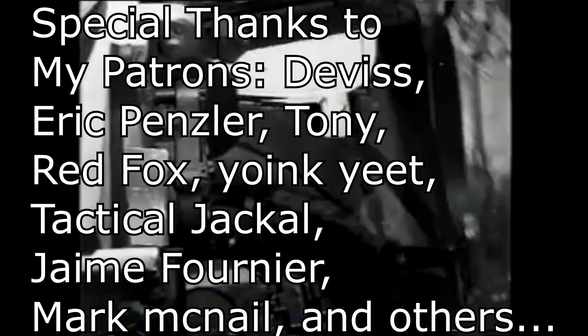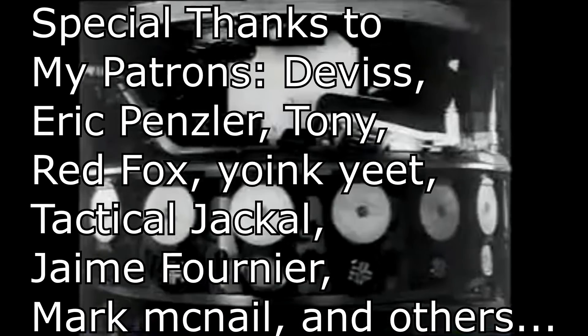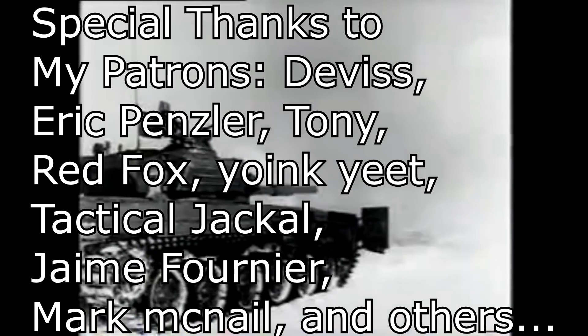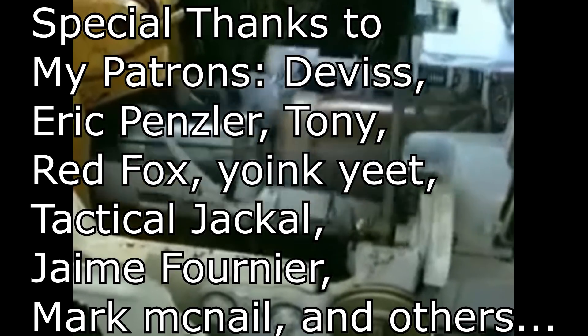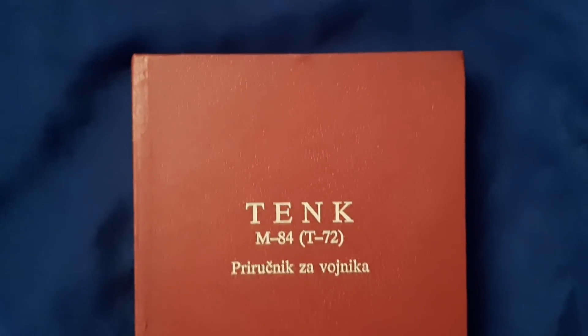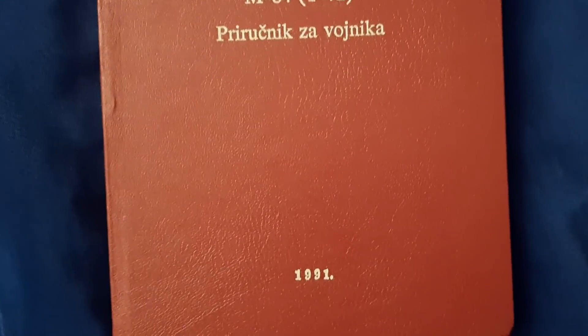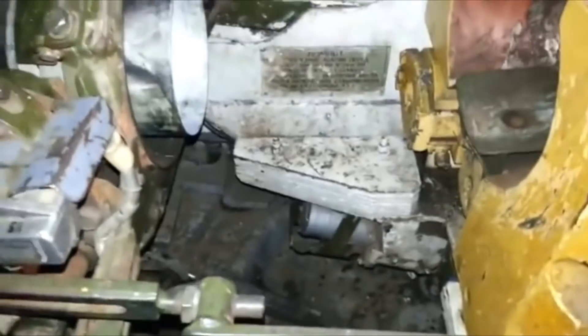Many of you are probably aware that Russian or Soviet tanks use autoloaders — they are quite famous for that. But what many of you probably don't know is what happens when that autoloader fails, and whether it's actually possible to load the tank manually. The information for this video is mainly taken from a Yugoslavian M-84 and T-72 manual from 1991, along with other sources covered later.